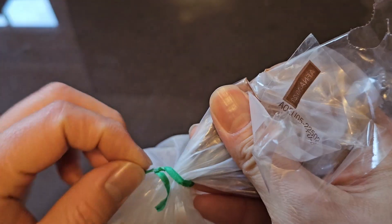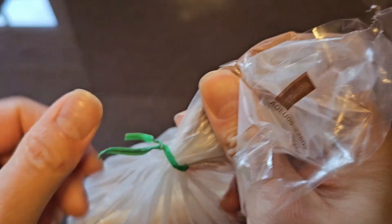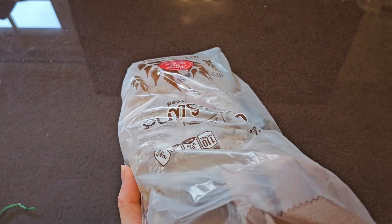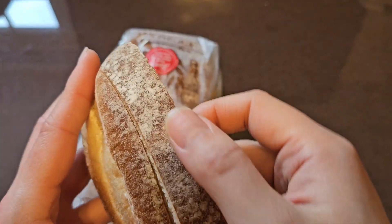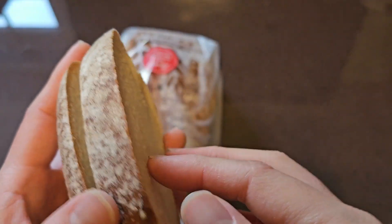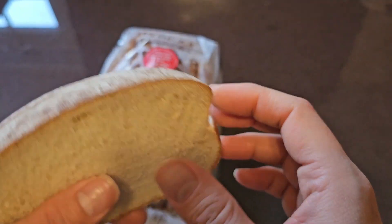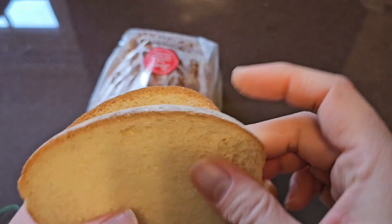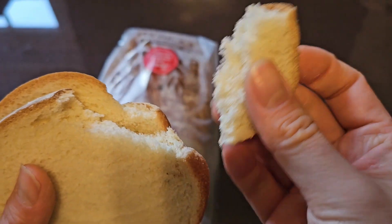Let's go ahead and open this up — it has a little twist tie, so just make sure you untwist it the right way. We've got the bread here. I'm going to take out two pieces so you can see the butt end and a regular slice. You can see it has flour on top, which makes it hard to tell if there's mold. But I guess it makes it seem fancier. The bread is pretty soft and very crumbly.